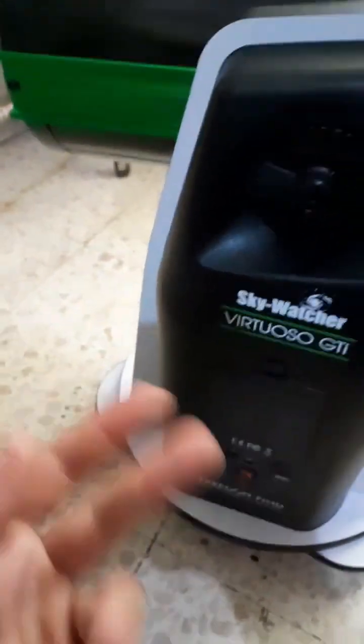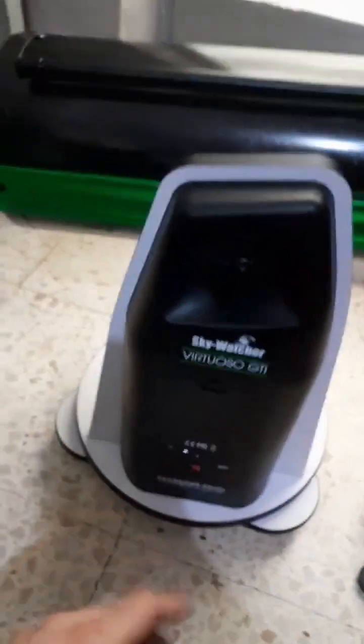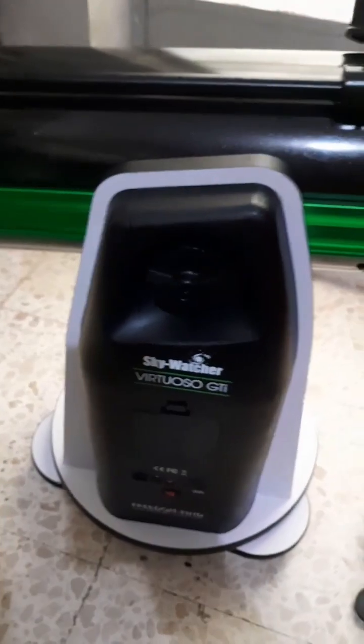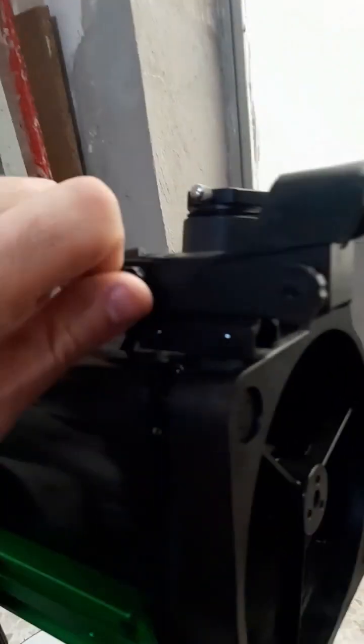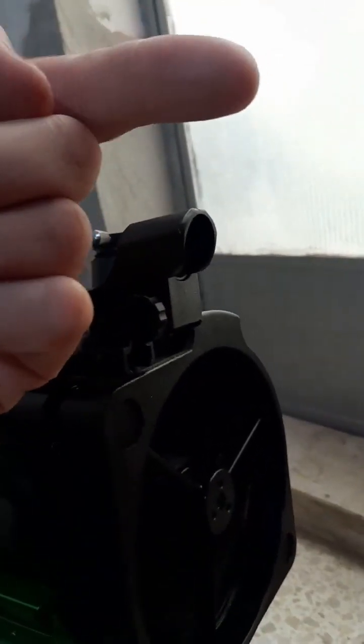Basically that's it. It's a wonderful scope — about $400 to $500. It's not very cheap, but it's not astronomically priced either. It's a decent price. It comes with a dot finder: you turn this and it projects a red light onto the sky so you know where the telescope is pointed.